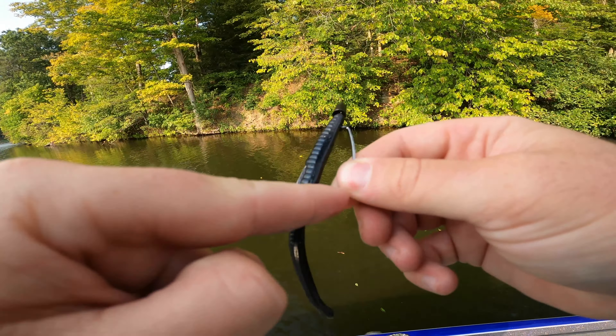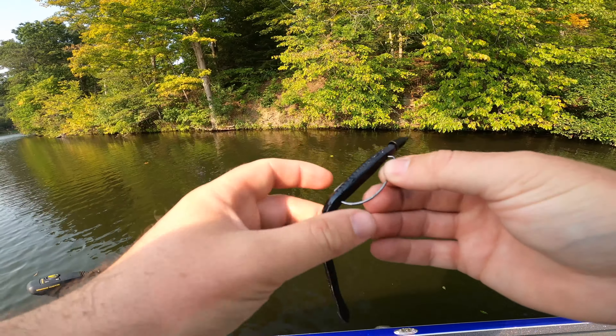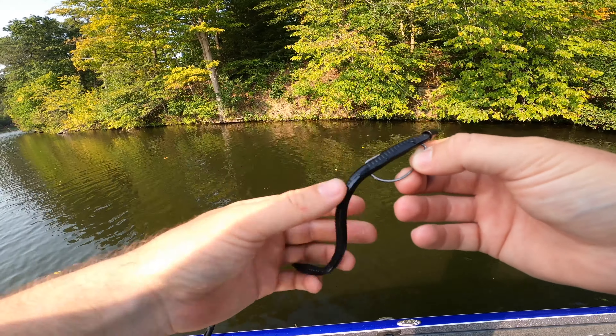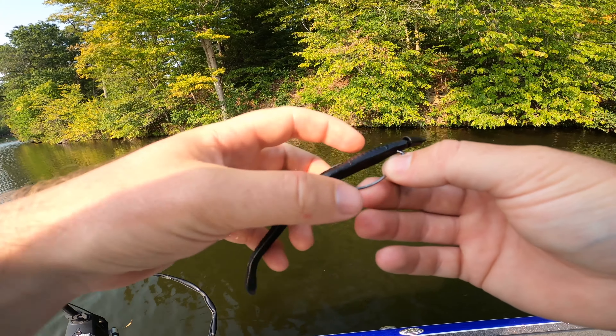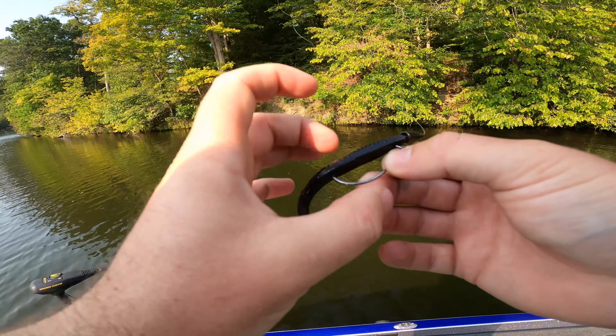There's one — first one of the day! Not a bad one. He came right off that log laying in the water right there. That is not a big one but it is a start to the day. We're going to go ahead and let her go and keep trying to find some bigger ones with this trick worm.